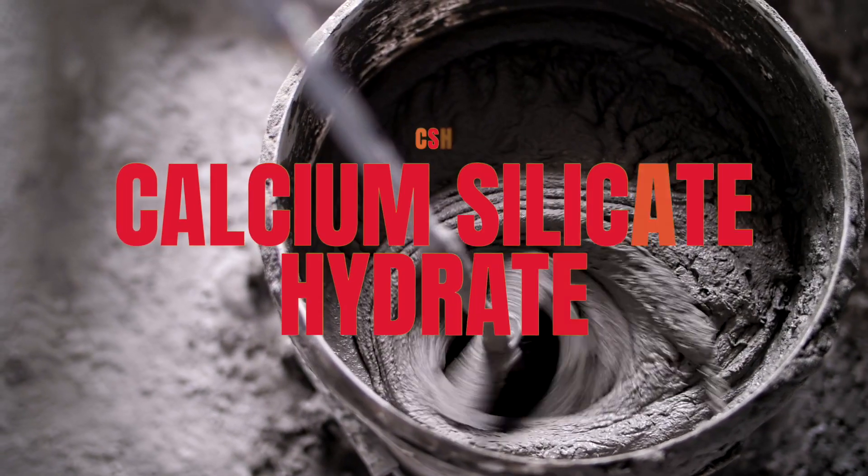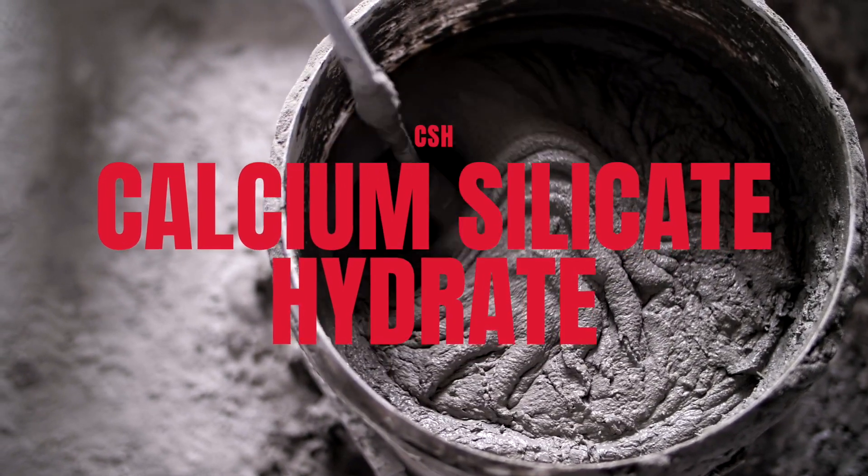To understand how a concrete densifier works, we need to understand how concrete forms. When concrete is mixed, calcium silicate hydrate, also known as CSH, is formed. It's the primary product of cement hydration, and it's what gives concrete most of its strength.